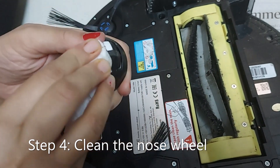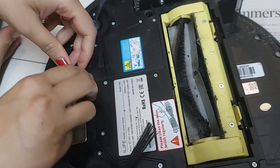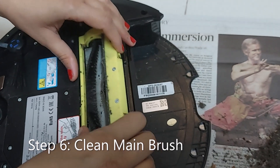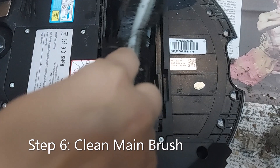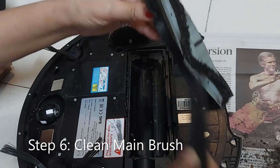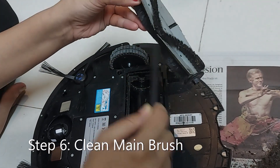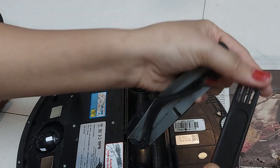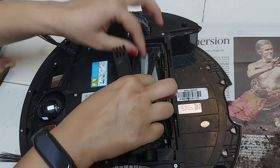These things are important — we should do it every 3-4 days. Wipe the sensors also. Now we'll clean the main brush. In the main brush, this is the cover — see here, and here — yes, there's dust. It comes out. We'll remove the hair, then put it back.